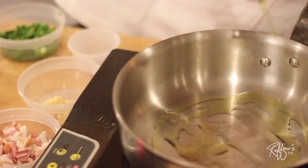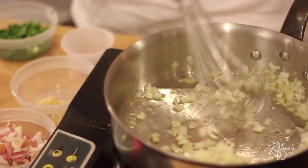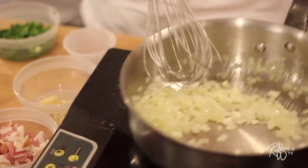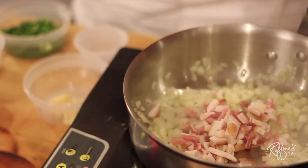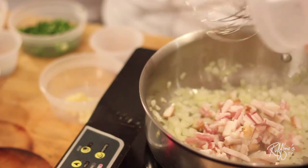We're going to start the dish with our olive oil, get it a little hot, and go ahead and sauté our onions. This recipe is also in our cookbook, though I've changed it just a little bit — we're adding bacon. I'm going to dice it up and fry it in the olive oil to get that great, smoky flavor out of it.